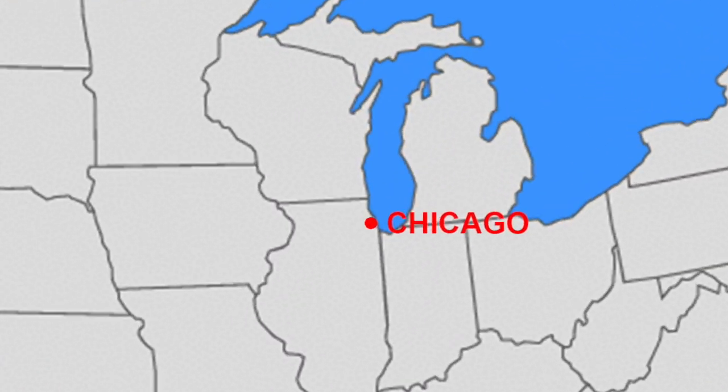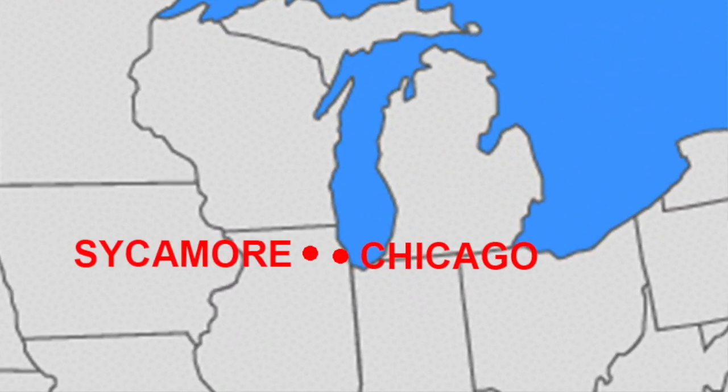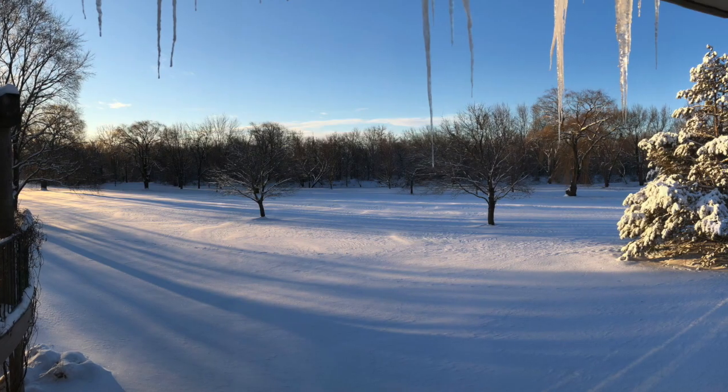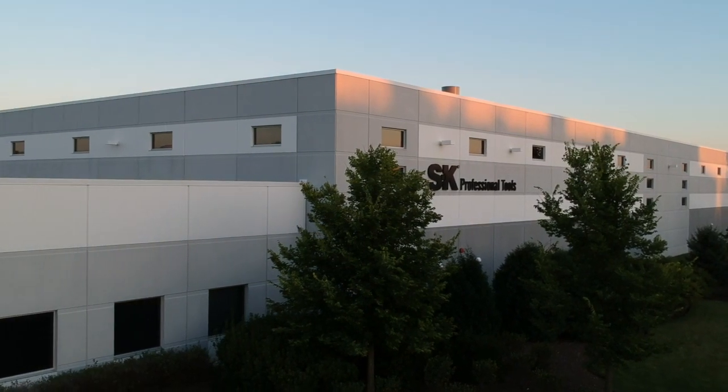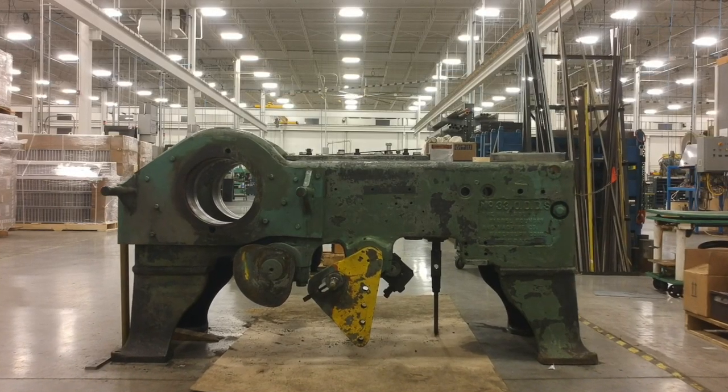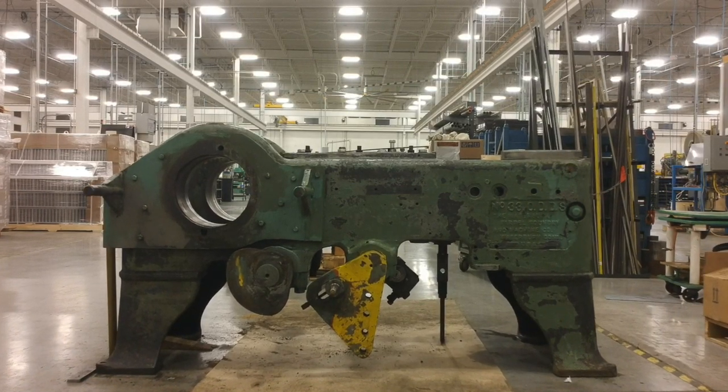Good morning everybody. It's Eric from SK. If I look a little bundled up it's because it is freezing outside. It's the middle of January. This is Sycamore, Illinois — about 60 miles west of Chicago. Outside temperatures are five degrees Fahrenheit and the wind is going to start kicking up pretty soon, but it is a beautiful winter day here. I'm about to go over to SK Hand Tools to check out their restoration project. They're rehabbing a 1930s era extruder which is a tool that helps them make screwdriver blades. Come and check it out with me.